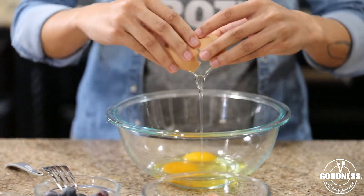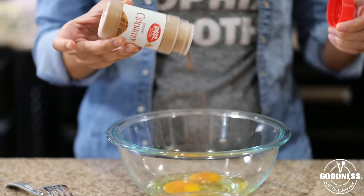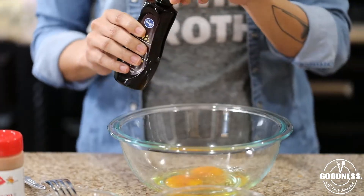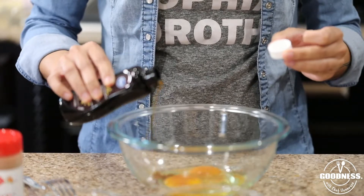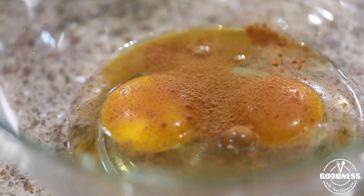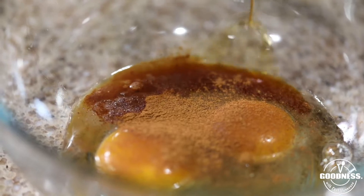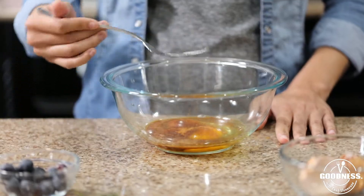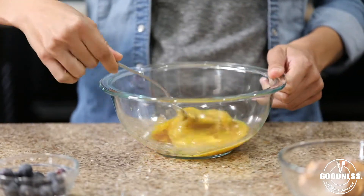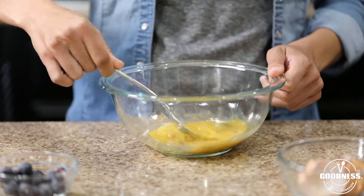We're going to start by preparing our egg mixture. All we're using is two eggs, some ground cinnamon, and a little bit of vanilla extract. Once you've added your cinnamon and vanilla, go ahead and give this a nice whisk. I'm using a fork to incorporate my egg yolk and whites and help those flavors get through the egg mixture.